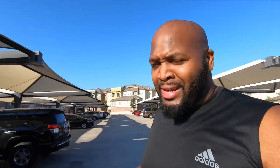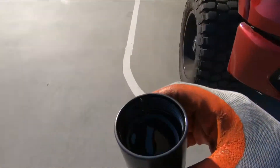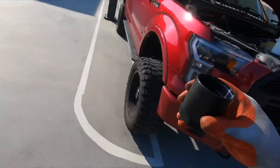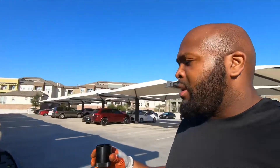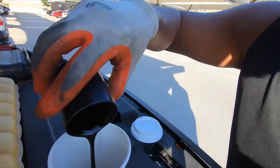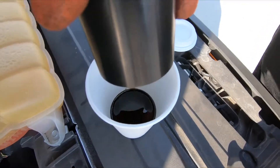Alright guys, I just took out the oil catch can. You can see here there's still a good amount of oil in there. I'm gonna see if the sun can get it, if I can get it for y'all. If you have an oil catch can, you'll know what I'm talking about — it's almost up to the ridged part. Let's go ahead and pour it out.